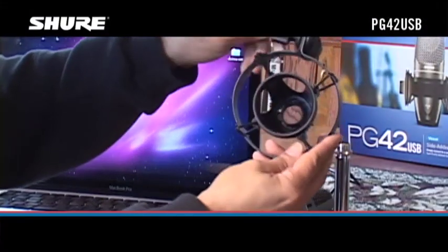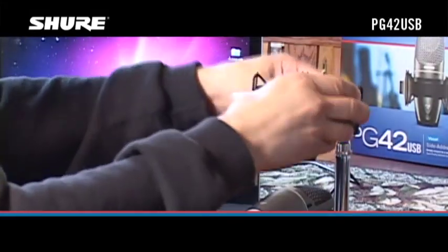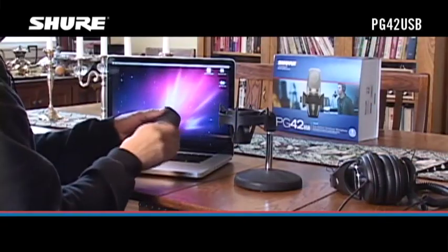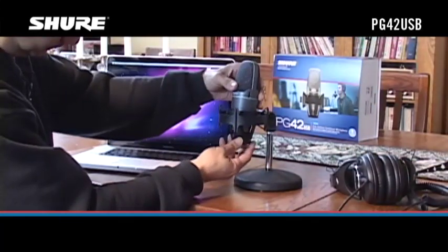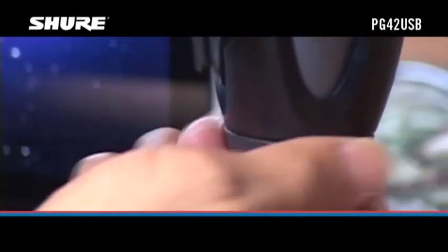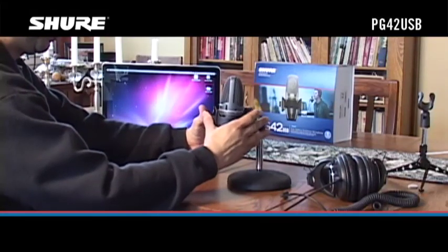First, attach the supplied shock mount to a microphone stand. Attach the PG-42 USB to the shock mount and tighten it securely. Adjust the mount to the desired angle and tighten the knob.